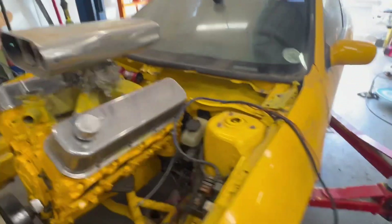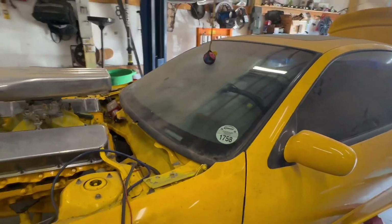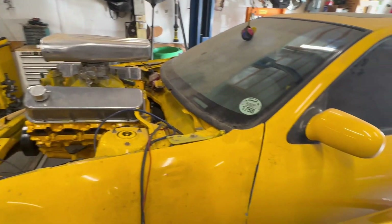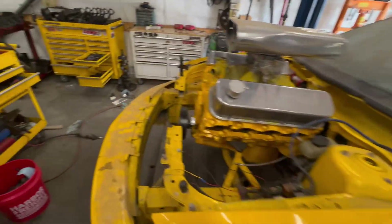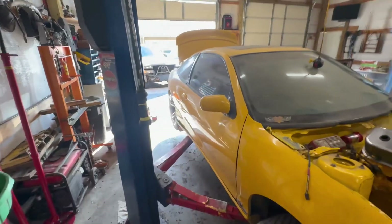I've also got a 1976 Dodge Dart I'm working on, so I'm trying to balance a lot of projects at once — just taking one thing at a time and working on it a little bit here and there, while also balancing customers' cars.